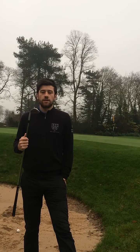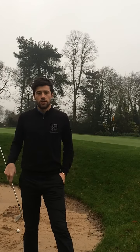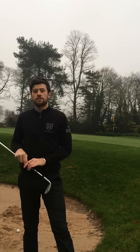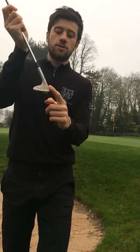Most people who have trouble getting out of the bunker probably use the leading edge of the club. They use a lot of speed, take a lot of sand, there's a big splash of sand, but the ball doesn't really have any power to go forward. So you're probably using the leading edge of the club.